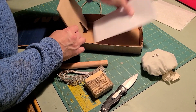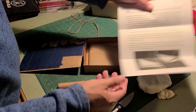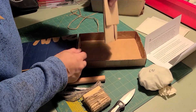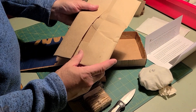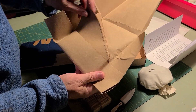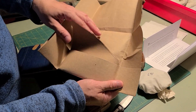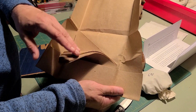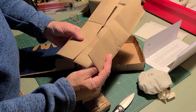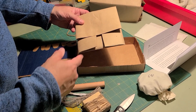You also get instructions, which I'll have to carefully read because I've never done this before. Then you also get the actual paper for making the paper cartridges. I assume if I have this type of paper I can make my own. You can see it's probably a little mom-and-pop shop that makes these.